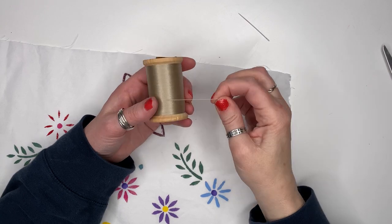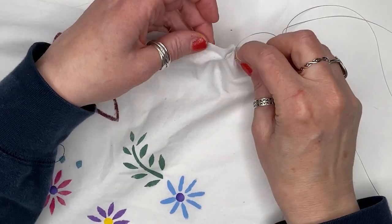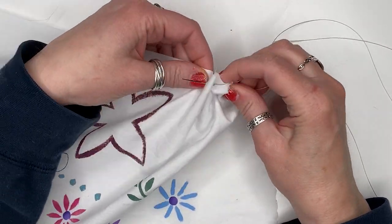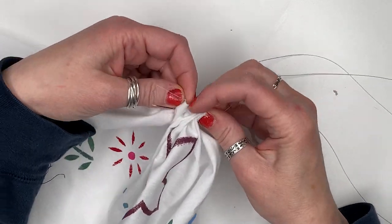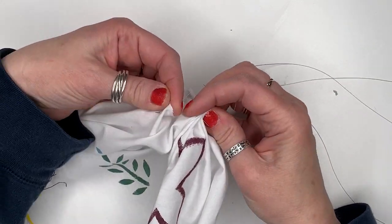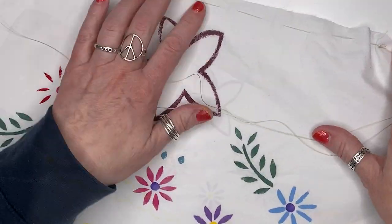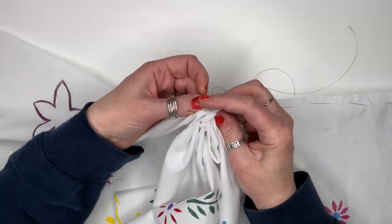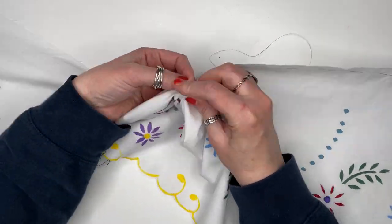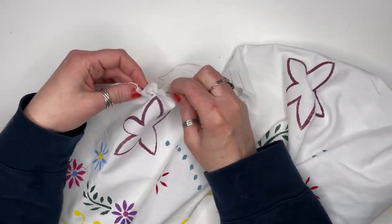Next, I used some strong upholstery thread to create the frills. I took large 1-inch stitches and gathered the fabric up, which made it into a circle when I pulled the string.